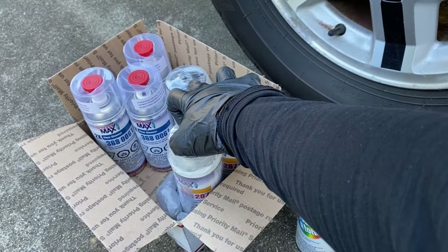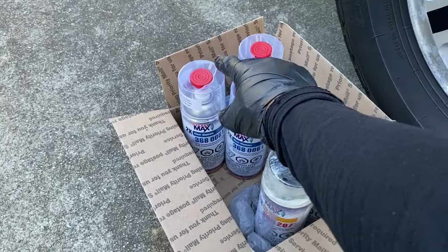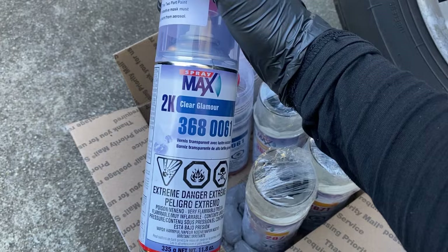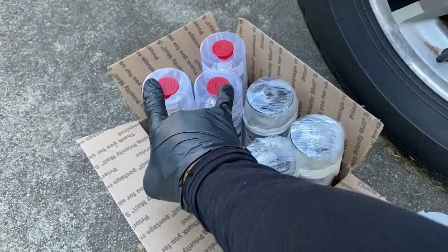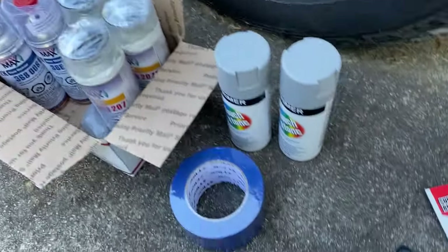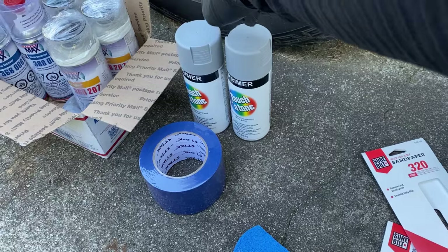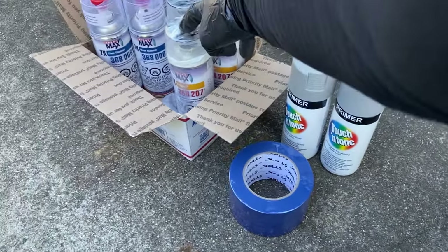This is a 1K base coat, black UA. I bought three cans of these - I think I can get away with two cans, but I wanted to make sure. Then I bought three cans of 2K clear coat, which is supposed to be better than 1K. That's the brand we're going to try. I'll use two and keep the third can as a backup.